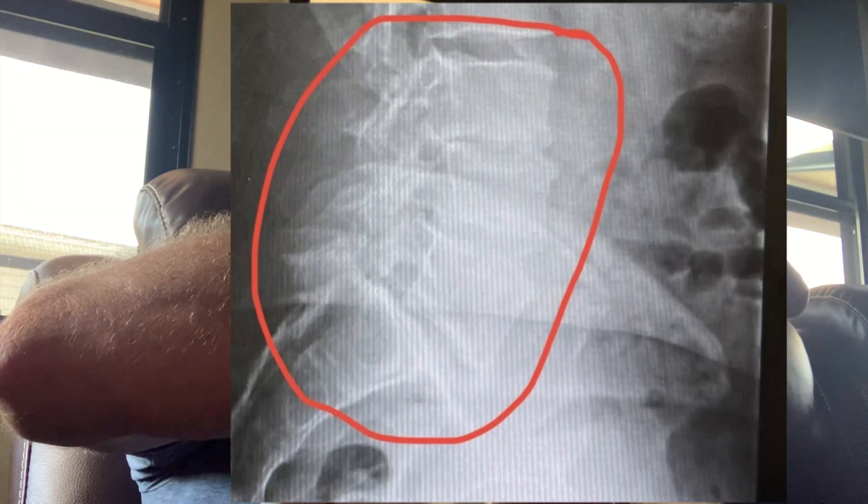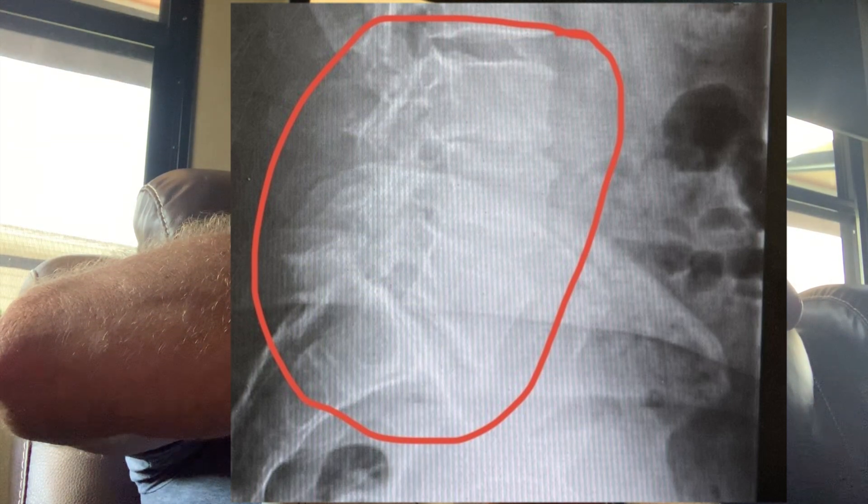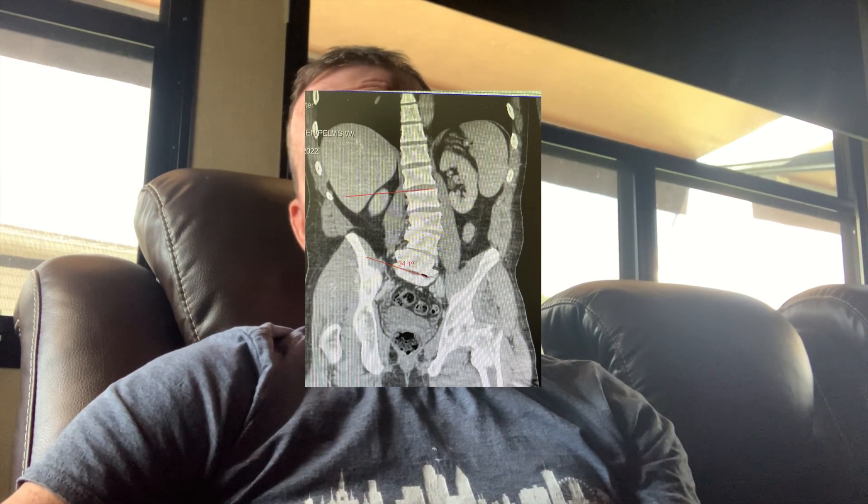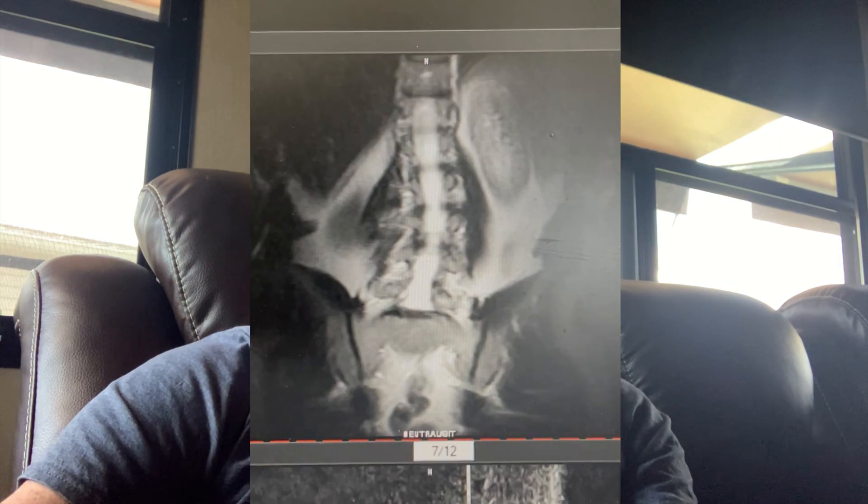My back issues include spondylolisthesis, which is the vertebra slipping off the one below it — a bone degenerative disease. I also have spinal stenosis because of that, which is the narrowing of the spinal canal where your spinal cord and nerve roots travel. On top of that I have blown out discs and adult degenerative scoliosis — 24 degrees lying down, and probably closer to 30 degrees standing up with compression.